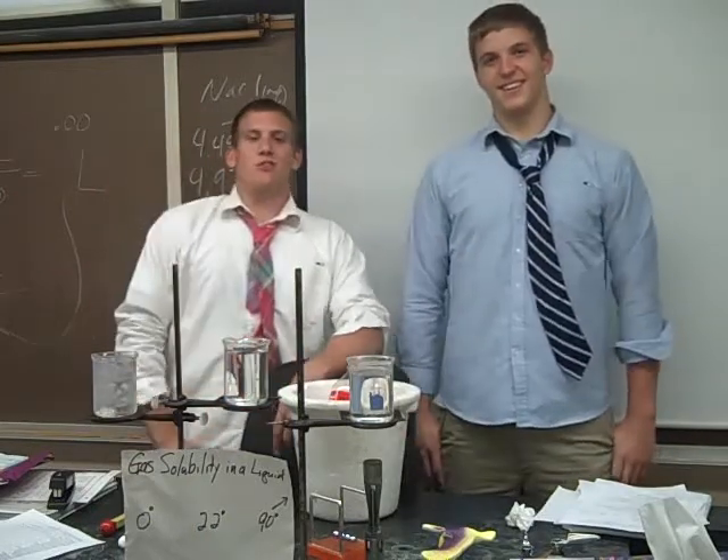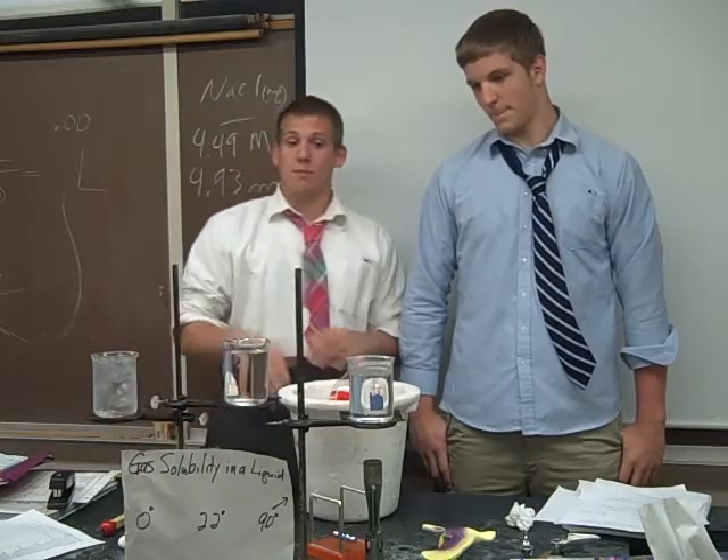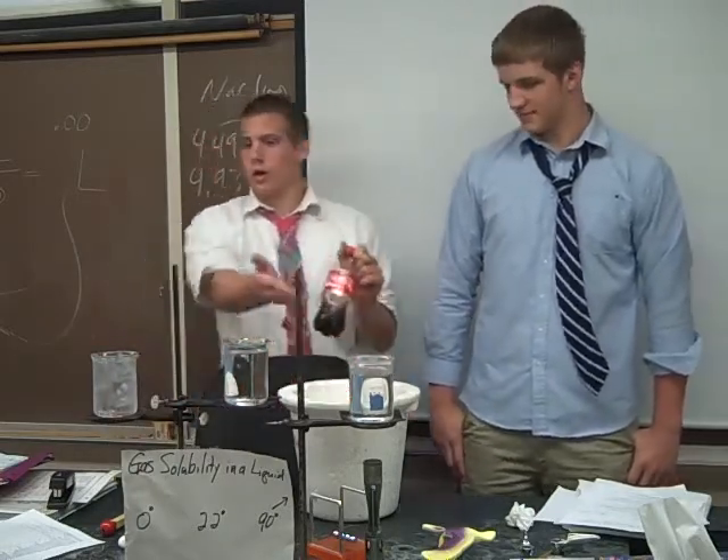Hey, I'm Max. I'm Patrick. We are testing the gas solubility in a liquid lab today with this Coca-Cola here and water.